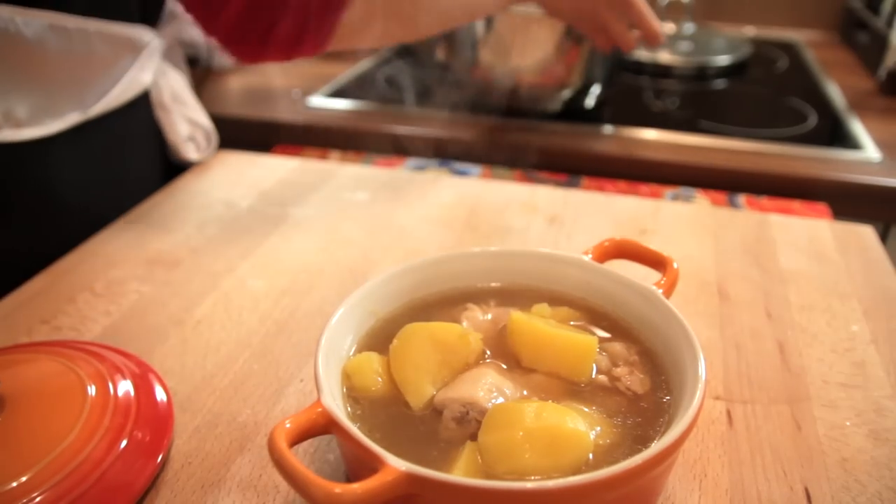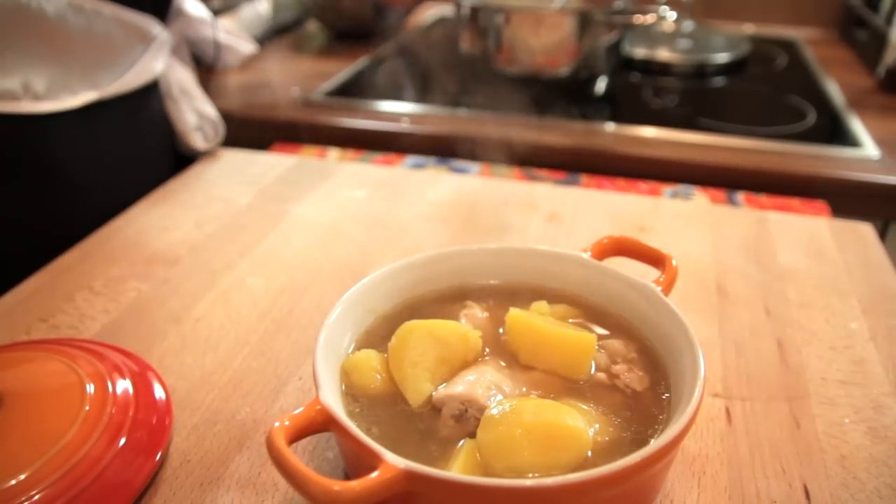So there you have it, the Nyonya potato soup. Remember to try this recipe and tell me your comments in the comments section below or through Twitter or Facebook. I just love it when you send me your photos of the recipes you have tried. Keep on coming — I'll see you in the next video. Till then, happy cooking!